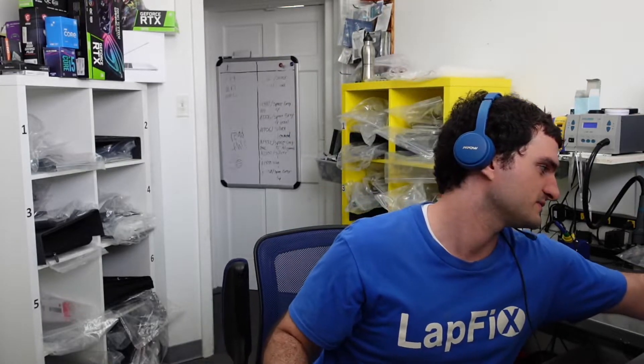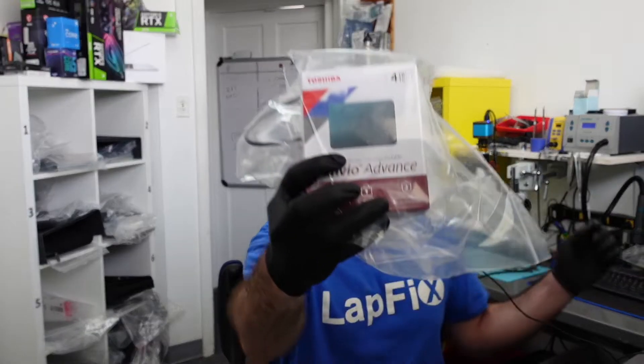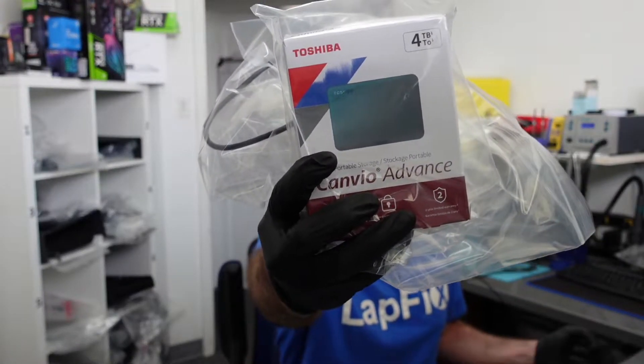It looks like there is mainly a problem with the drive. We also got in — which is interesting — a four terabyte drive externally to transfer the data to. And you're probably thinking, all right, so this person must be pretty serious about data recovery.